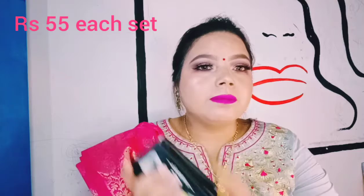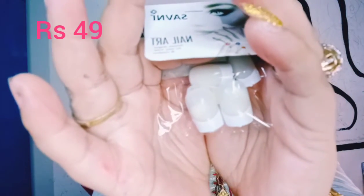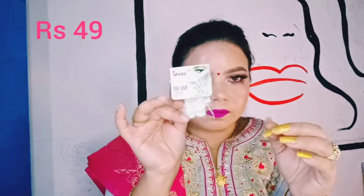Another thing I purchased is these French nails. If you see, these are French nails — worth 45 rupees. They are in an uncomfortable shape and a bit crooked, but they can definitely be buffed and are very useful. This was just 50 rupees. I feel very good when I wear nails nowadays. The glue is also very strong — it does not come off easily, which is great.